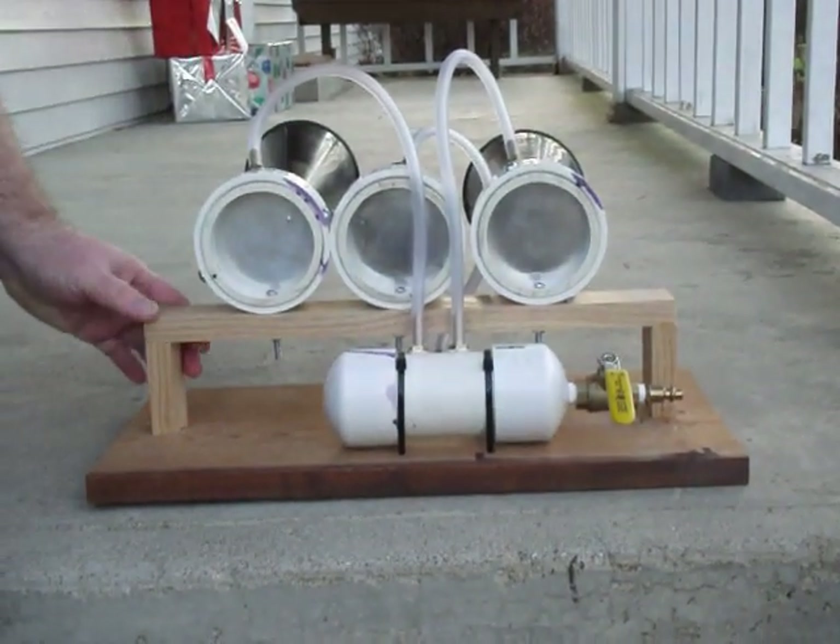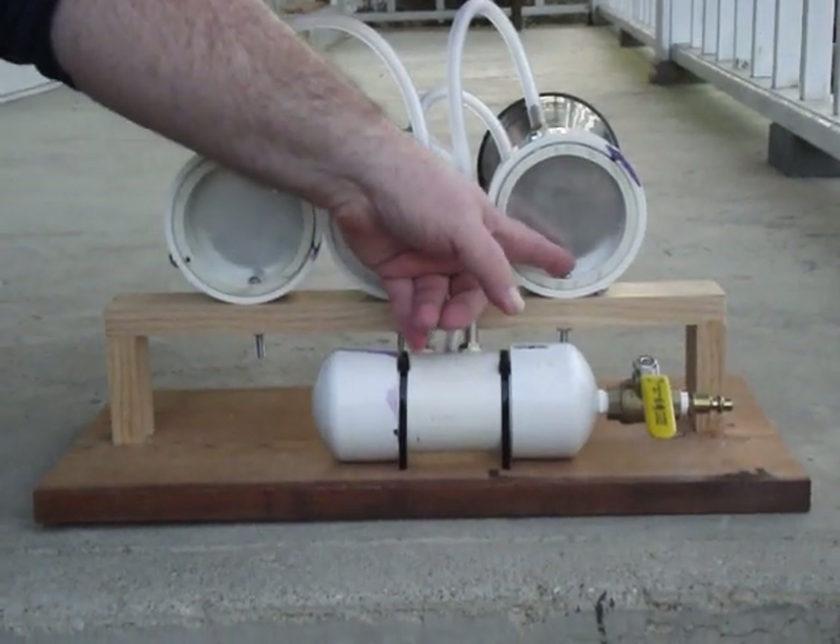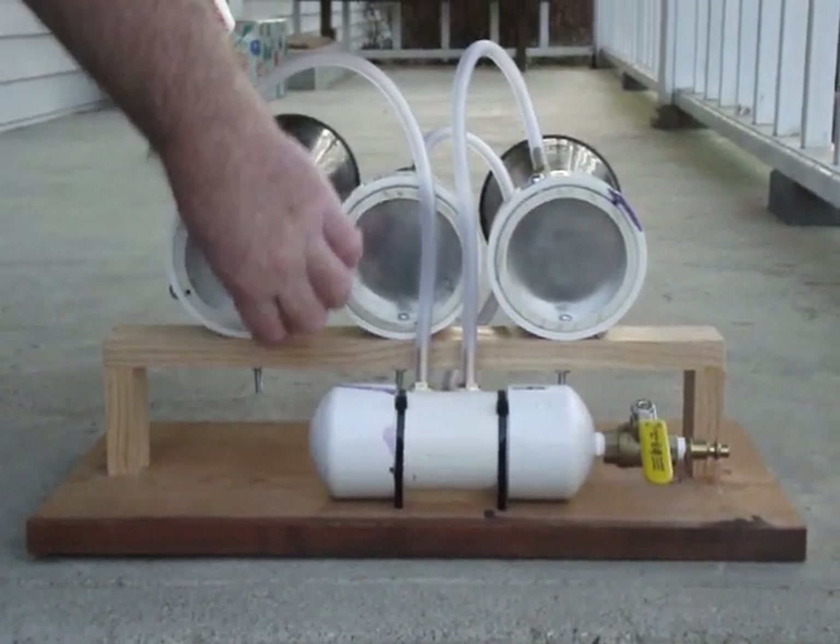For the mount, we just made this out of wood, drilled a hole straight in the bottom of these three air chambers, and used a bolt and a nut.